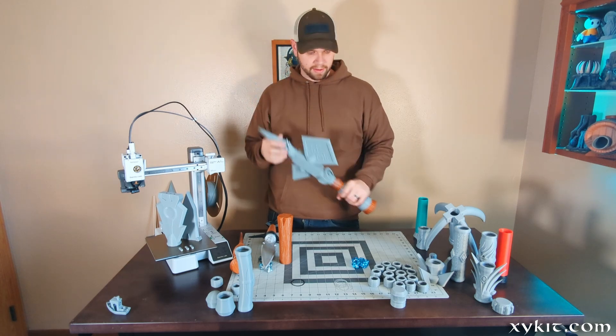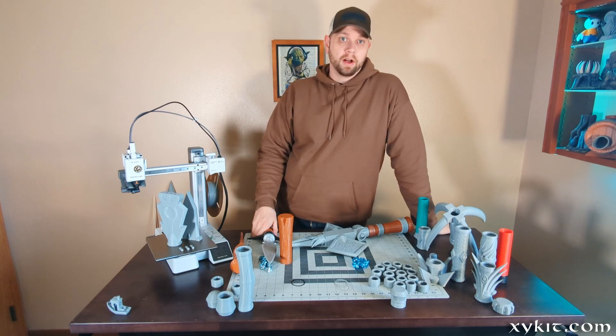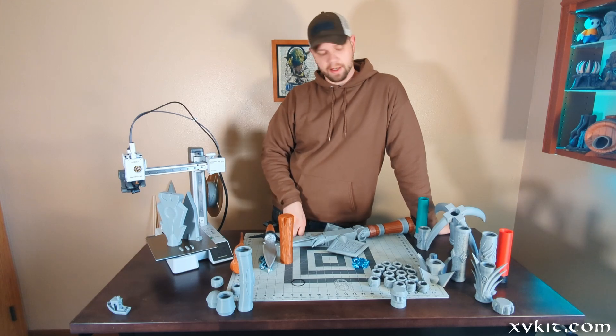You can build staffs, daggers, swords, mallets, hammers, all sorts of weapons. And this is now available on Zyket.com — it's called Winthrop's.